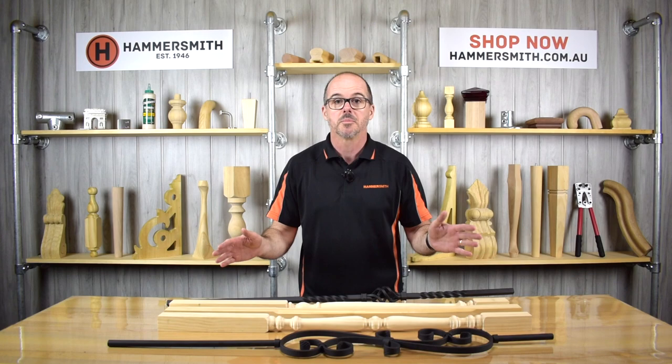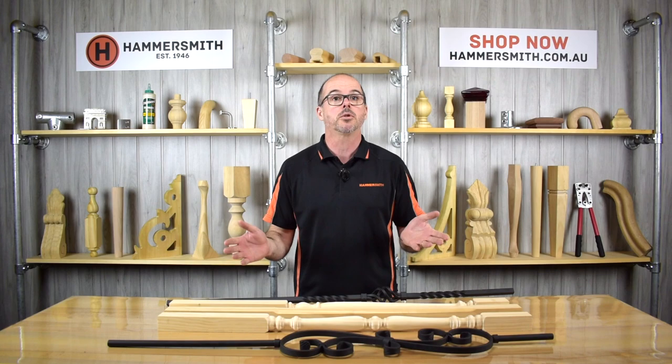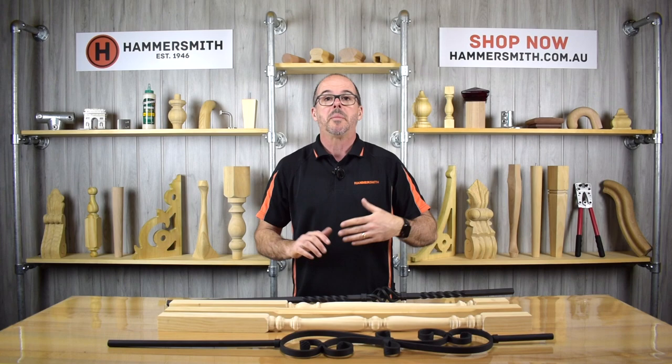What I have in front of me here is a small selection of our range of balusters. Before I start going into what different products we have within the range, I just want to very briefly explain what I'm actually talking about when I talk about a baluster. When we talk about a baluster, what we're referring to is a balustrade on a staircase — whether that is on the angle of an actual stair or up around the well rail on a second story.